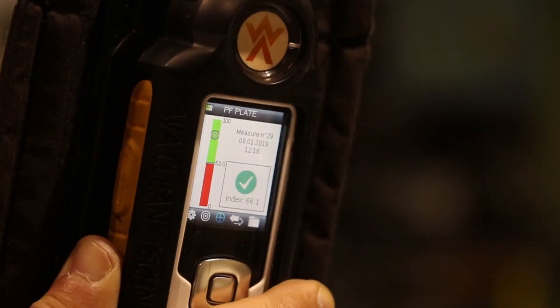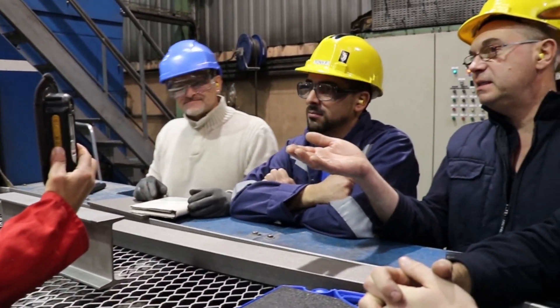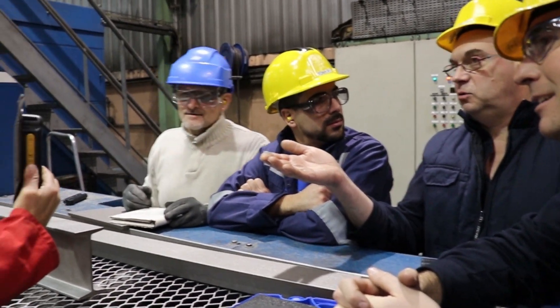In 2 seconds, you get an assessment between 0 and 100 of your surface cleanliness. And it's not the only advantage!